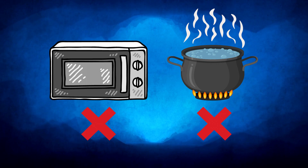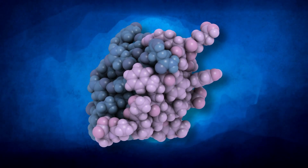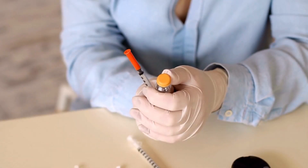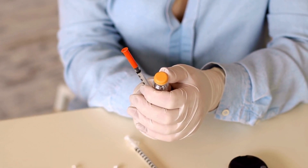But never warm insulin in a microwave or hot water — this would spoil the insulin. The bottom line is that injecting cold insulin straight from the fridge might increase discomfort, but it's not unsafe. However, for your comfort, consider letting your insulin reach room temperature before injection.